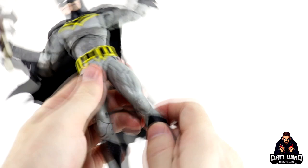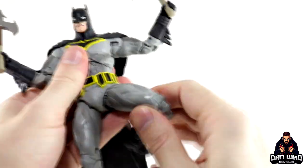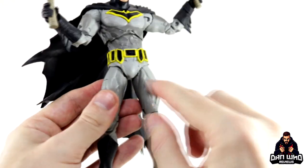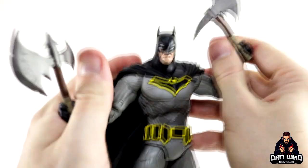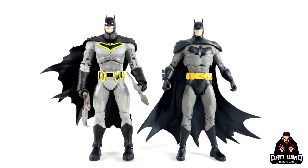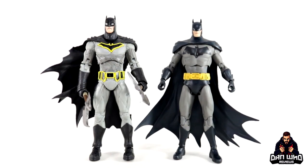Legs go out well, double joint knee, legs go back a decent amount. There is a bicep swivel. Thigh swivel only at the top — no thigh cut, which some people complain about. No boot swivel but there's swivel at the feet, ankle pivot, and a pivot at the toes. Overall no complaints on articulation. Compared to the first Batman figure from this line, I prefer the new character design. If you want to articulate and pose and have some fun, this version is definitely the better option.